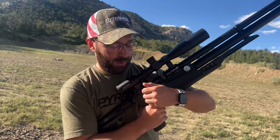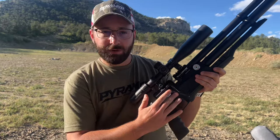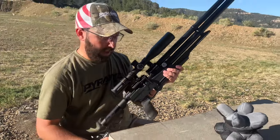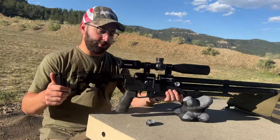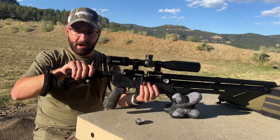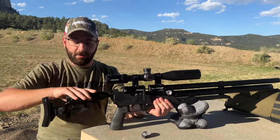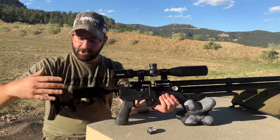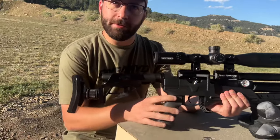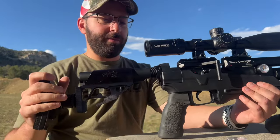Decocking the gun is really easy as well — just pull the trigger with the bolt back and you're good. We do have a hunter-style safety: flip it back and you're safe, flip it forward and you're hot and ready to go. As this is the tactical version, you have AR grip compatibility as well as AR buttstock compatibility. We've got a Bilson Arms AR stock on here that's fully adjustable and actually rotates with you, which is pretty neat, and what looks like a Hogue large target grip — nice tacky grip there.